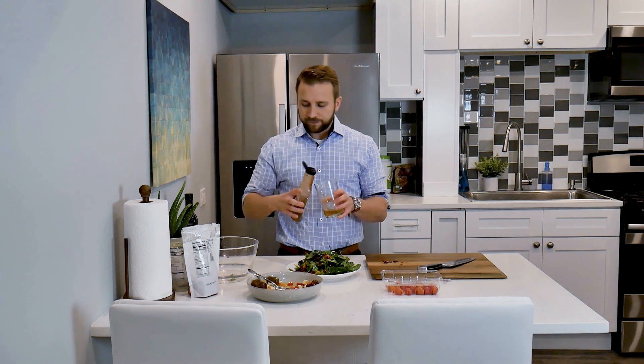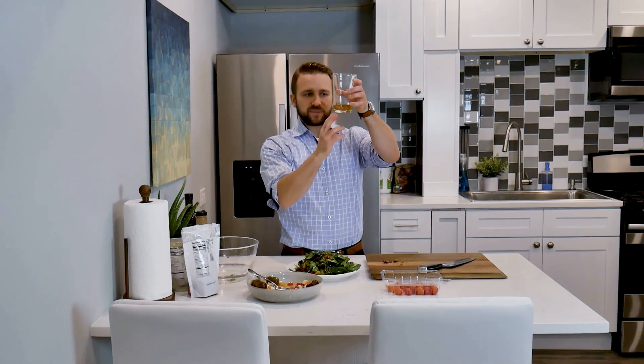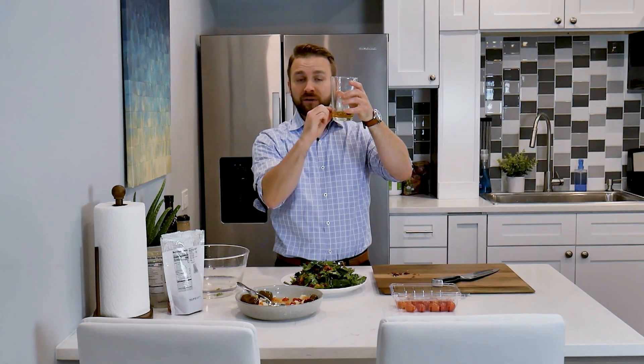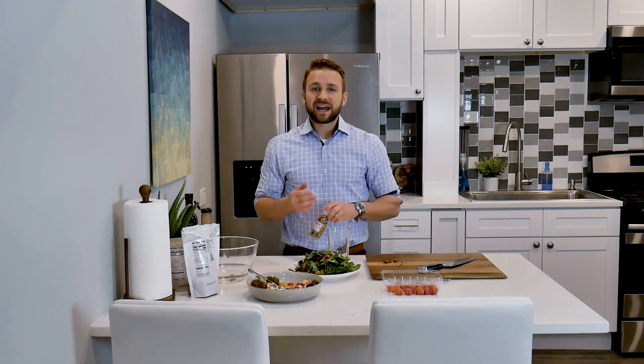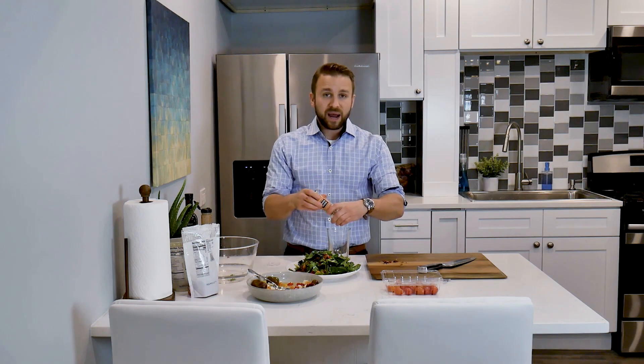Just add about three to one. Let this settle, and you'll be able to see that this balsamic dressing only filled about a third of the actual whole amount of the olive oil. Lastly, we always want to season. Seasoning is going to add a number of different benefits and flavors, so add a little bit of salt and pepper or an overall seasoning to that dressing.